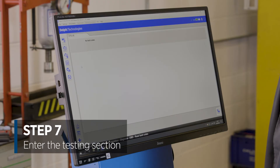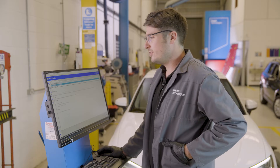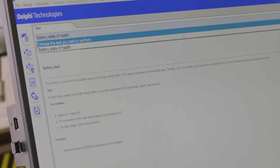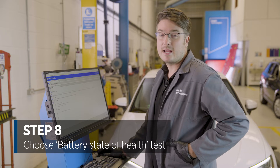We need to go into the testing section of the software now. Within this section, we need to choose the test that we want to perform and that is the battery state of health. Then we can click play to carry out the test.